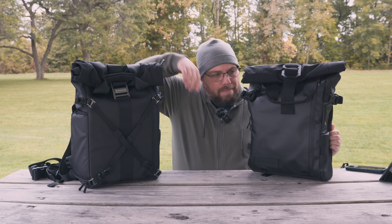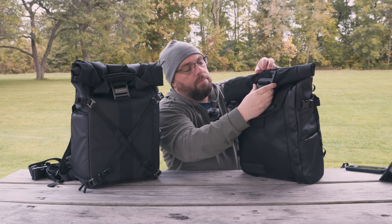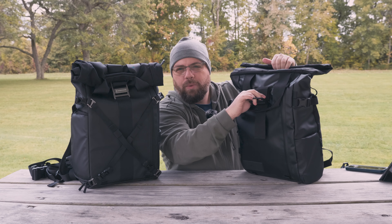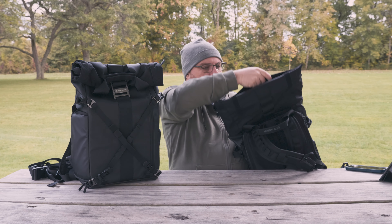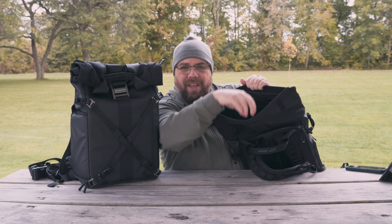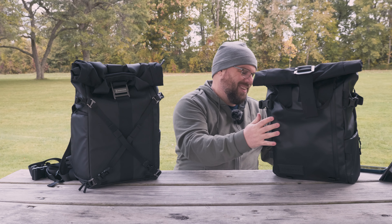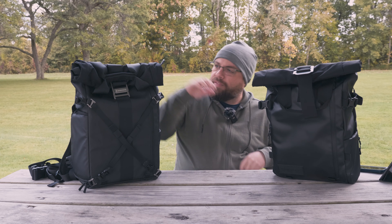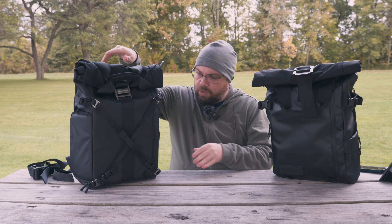Both roll tops are held in place by a metal buckle — the Wandrd has a simple hook-style buckle that slides into an attachment point. When you open it up, there is more Velcro involved than you might expect, but once inside there's plenty of storage — it expands from 21 liters up to 25. You may also notice the Wandrd does not like to stand on its own, whereas the Bezenphoto has no problem at all. In fact, the Bezenphoto has rubber feet on the bottom that really help it stand up on its own.